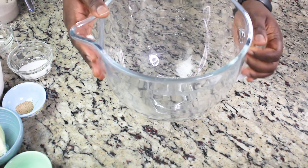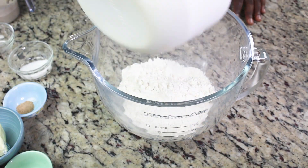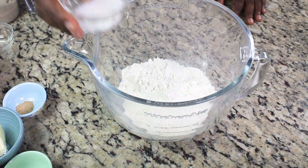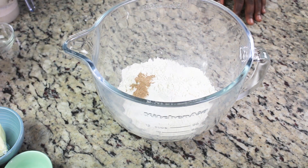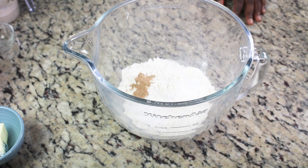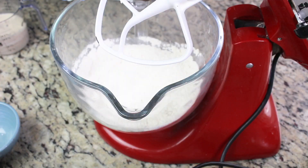I'm going to use a stand mixer today. You can do this whole process by hand, but you'll need a little bit of elbow grease and time. I'm adding all the dry ingredients and whisking them together so they distribute really well.